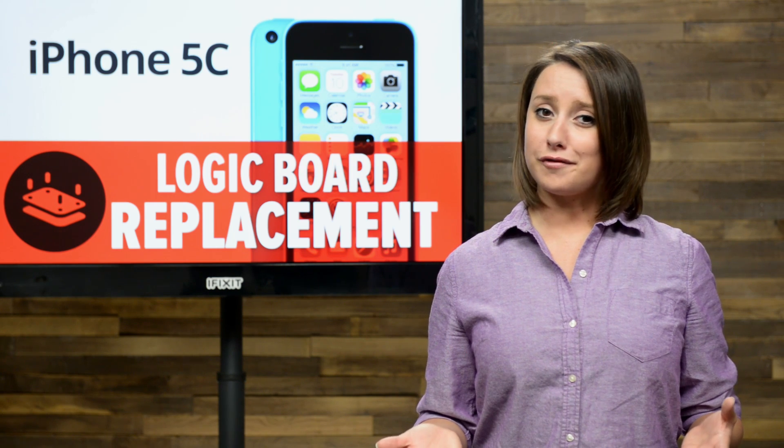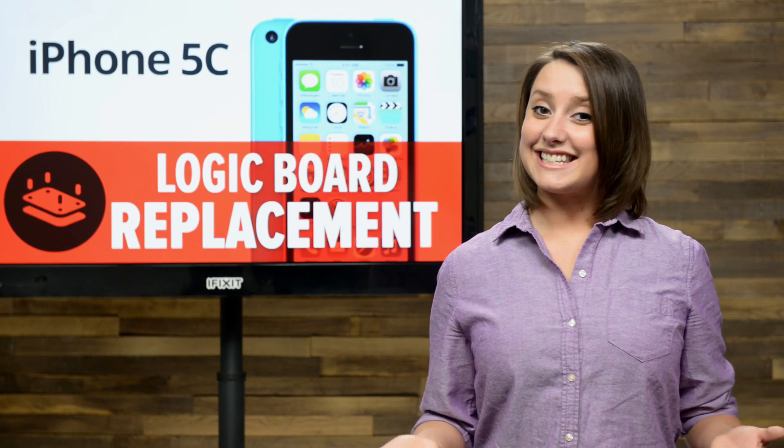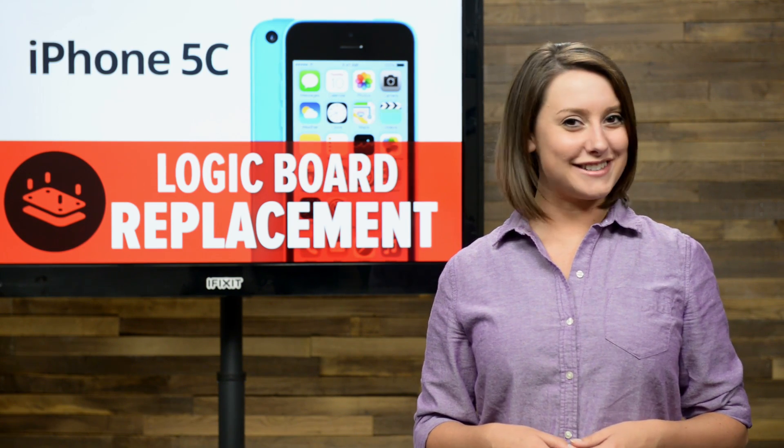If you're experiencing a few issues with your iPhone 5C and have diagnosed the problem as the logic board, you've come to the right place, because today I'm going to show you how to replace the logic board in your iPhone 5C.